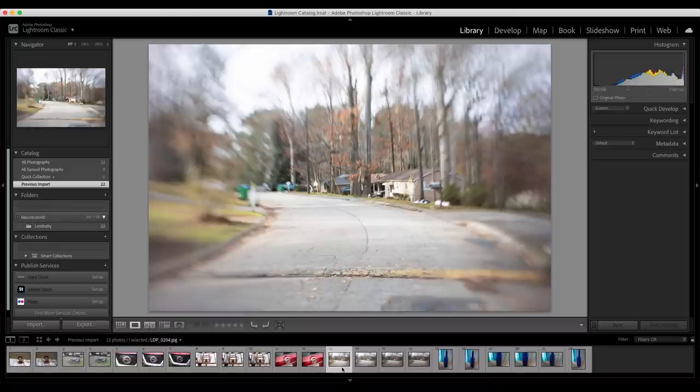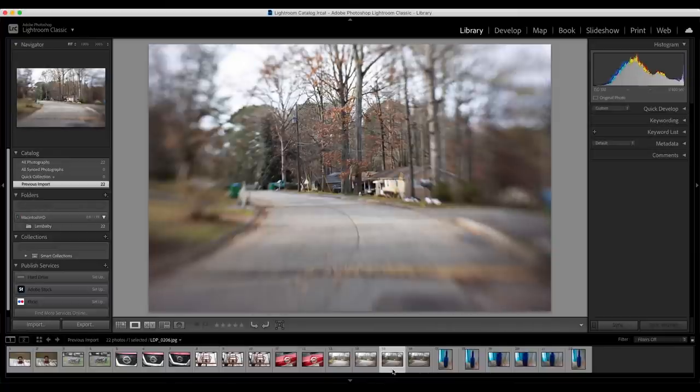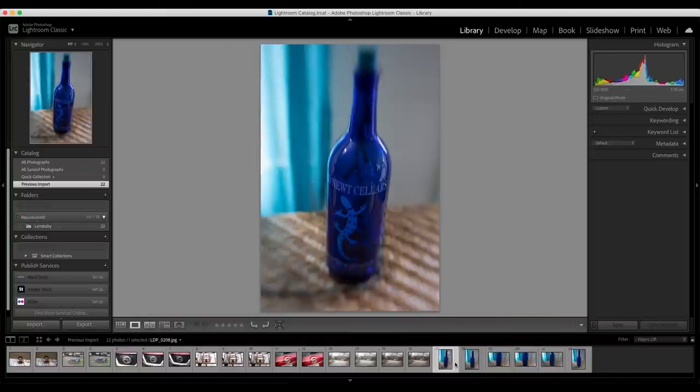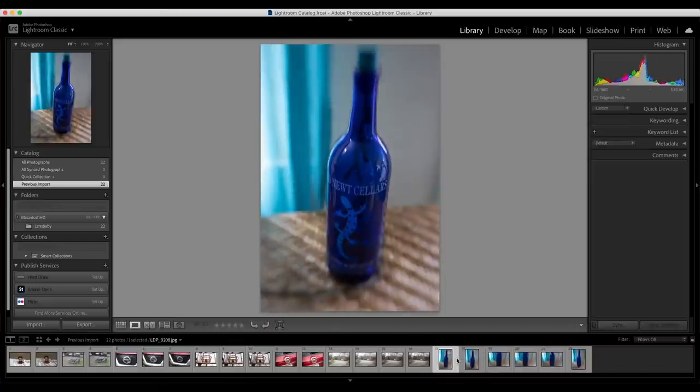Here are some shots of the street in front of my house with the bokeh blades and the shift. Like I showed in the opening, you can shift the lens up, down, left, and right. It basically allows you to change the focus area of the image using a shift, and you can see it change before and after.